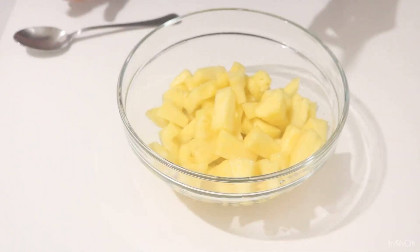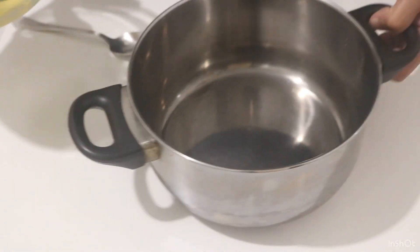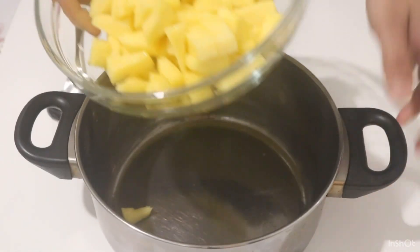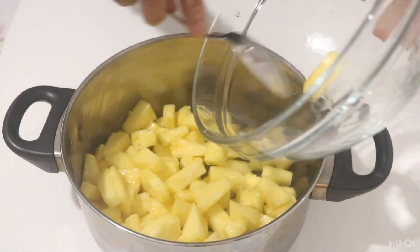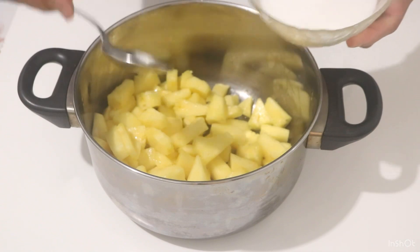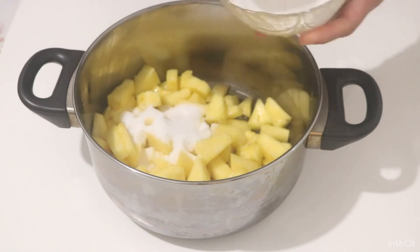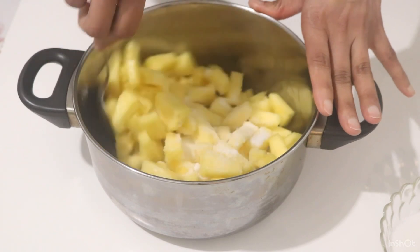The pan will be cooked. Get cooked by the ginger there. Stir in a gram of pan. The pan is brimmed with a gram of pan.